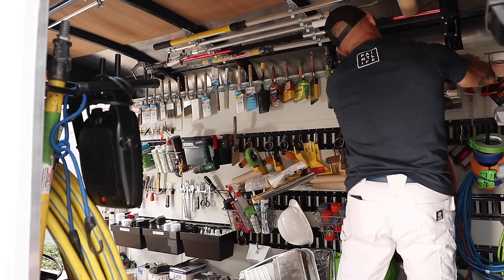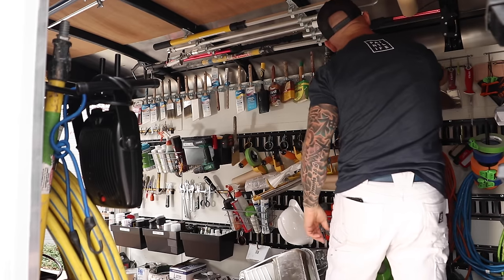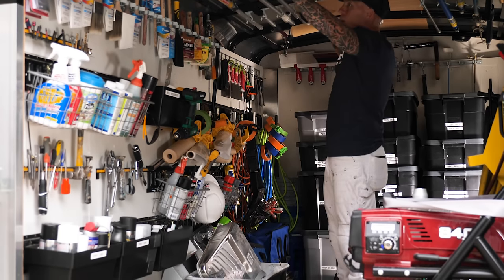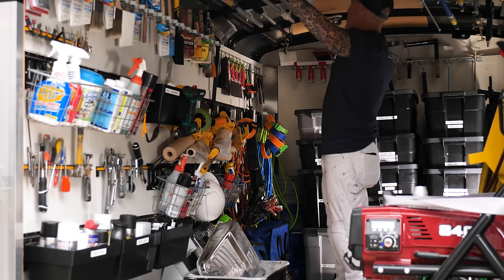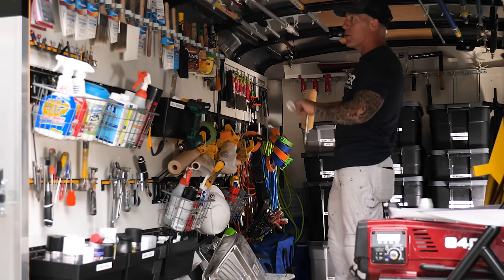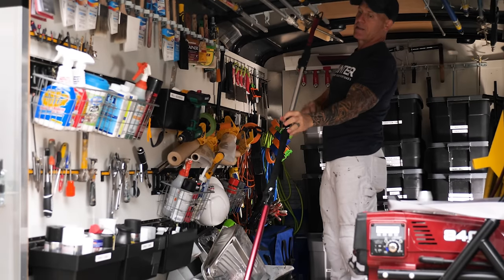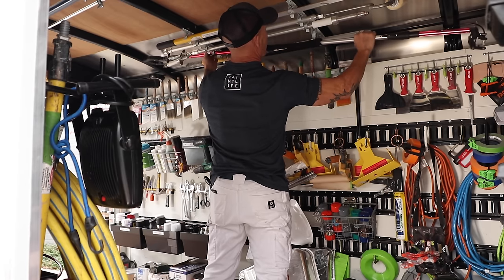On the bungee cord I've got little Gator Eyes, LED lights, hanging displayed. Up on top of the roof, the same type of system that holds my brushes also holds all my extension poles and things like my inner fed roller. So extension poles, inner fed rollers, and tools that are very sensitive and can break easily — like the hide spray pole — hang right up here out of the way so they won't get broken.